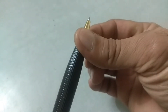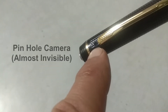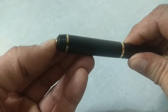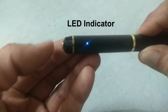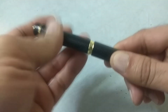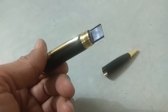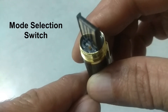Let's get familiar with this device first. Here at the top, we have a pinhole camera. On the back side, this is the LED indicator. Turn the cap clockwise to unscrew and you will find the USB port, SD card slot and mode selection switch. The mode selection switch is used to make the selection between recording mode and image capture mode. Turn it left or right to change the mode.